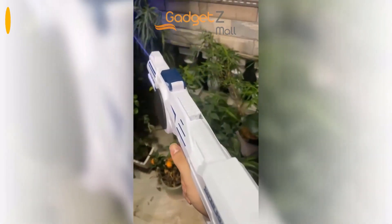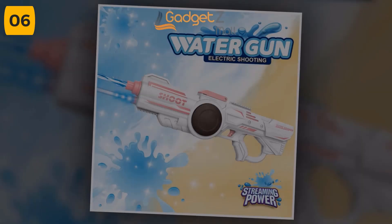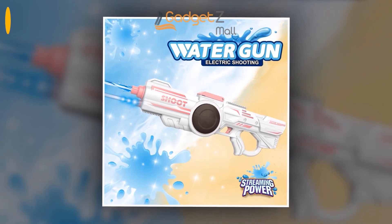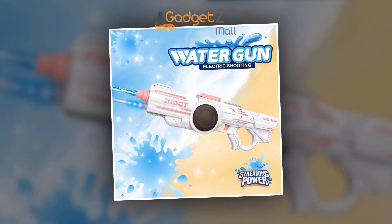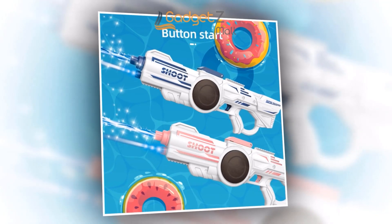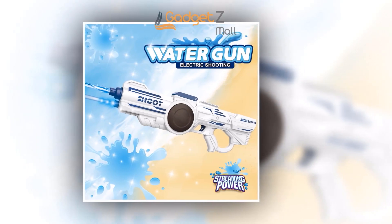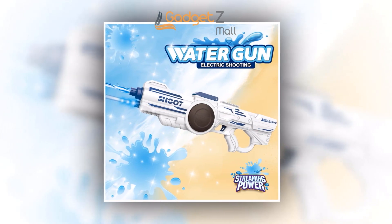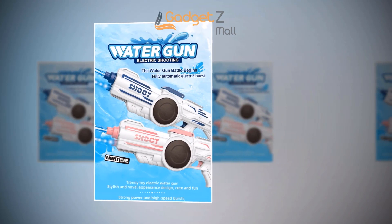Introducing the all-new Electric Water Gun. With its strong power, large capacity, and long range, you'll be able to dominate any water fight. Not only does it have impressive features, but it also has an interactive design that will make your water battles more exciting than ever before. With the Electric Water Outlet, you'll never run out of ammo. Simply recharge your gun and keep the fun going. Parents can rest easy knowing that the Electric Water Gun is made of safe materials. Equipped with advanced safety measures, you can let your kids enjoy endless hours of fun without worrying about their well-being.